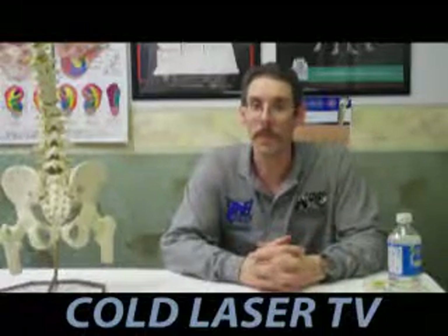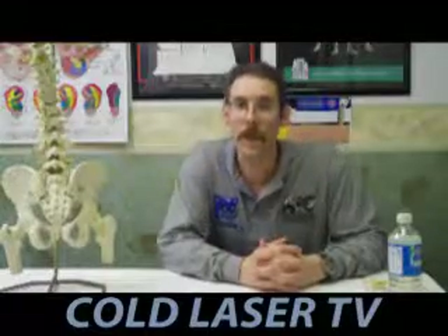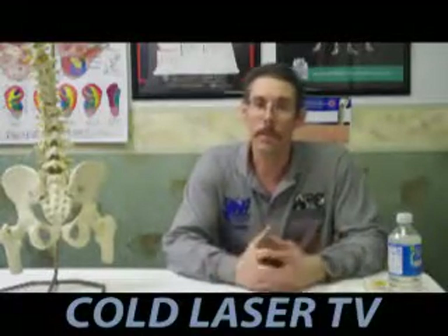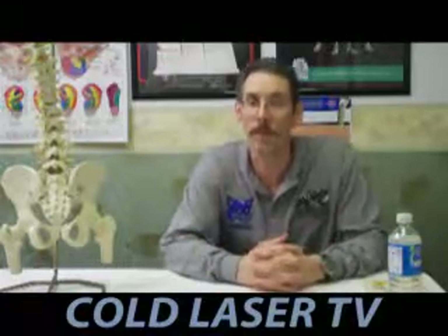I'm going to talk to you today about the reason that I got into cold laser therapy initially. Cold laser therapy is one of my passions in life, and that's why I have decided to begin this new Cold Laser TV video blog.